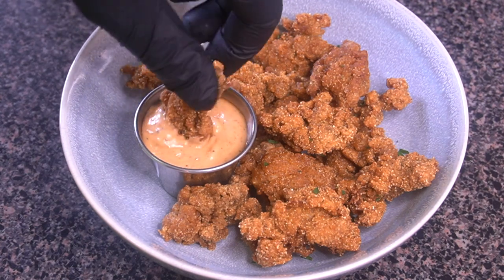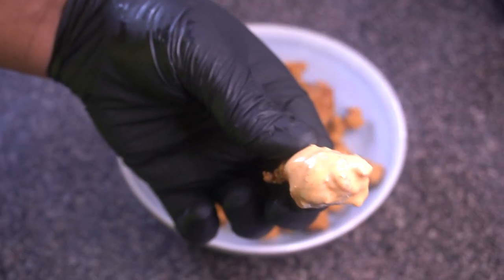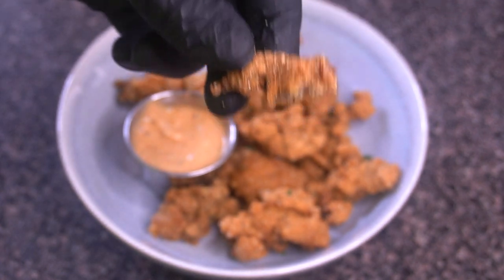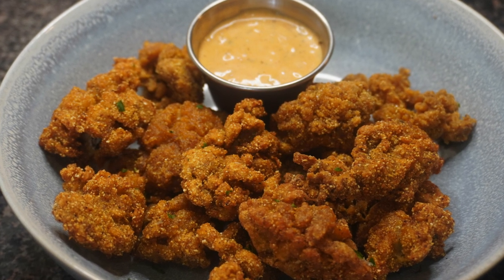That's all I had for y'all today. I really, really hope you enjoyed this recipe — I love fried oysters, as you can probably tell. If you enjoyed the video, hit that like button and subscribe to the channel for more videos just like this one. It really means a lot, and with that said I will see you in the next video — later!